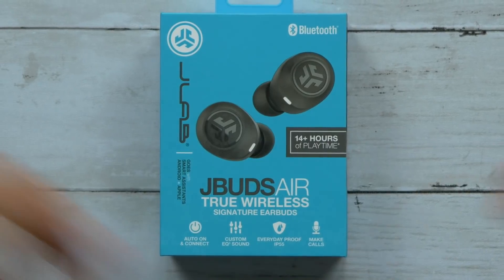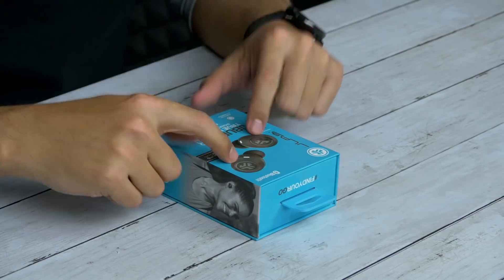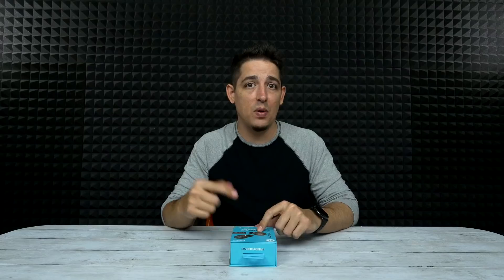You can make calls because it does have a microphone built in. Now it's got 14 plus hours of playtime — that means three to four hours of battery life in the earbuds themselves, but the charge case gives you an additional 10 hours. So it'll last you most of the day.